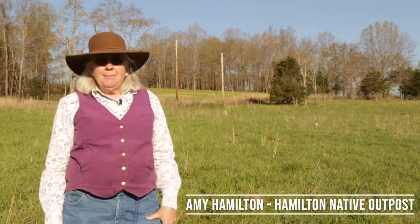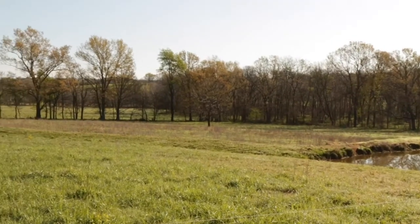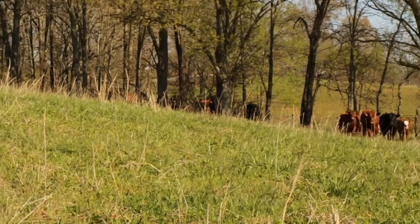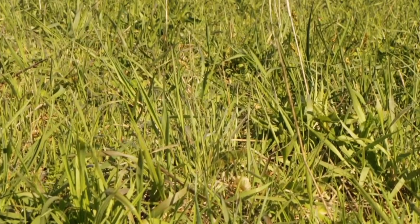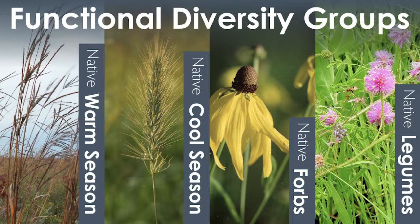Hi there, I'm Amy Hamilton with Hamilton Native Outpost. We're here at the Bullhead Catfish Pond this morning getting ready to move cattle into this field. This is a diverse native grassland, and a diverse native grassland has many plants growing in it. We like to get plants from four functional diversity groups: cool season grasses, warm season grasses, wildflowers, and legumes.